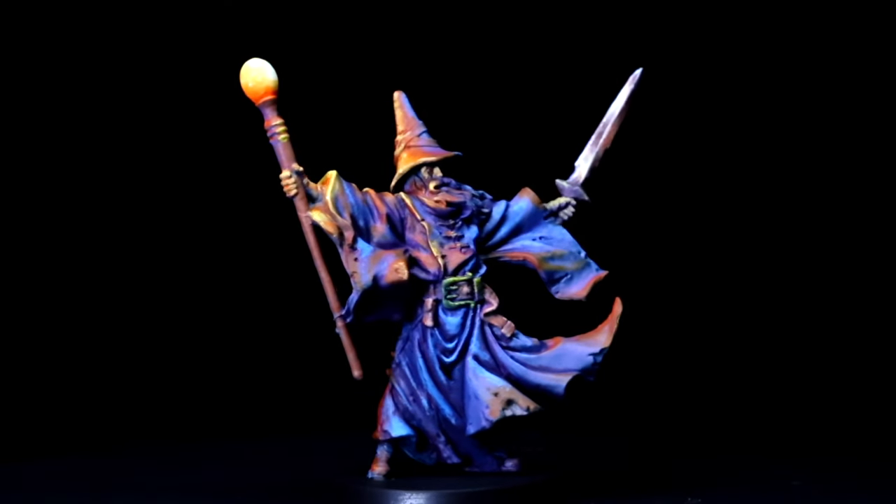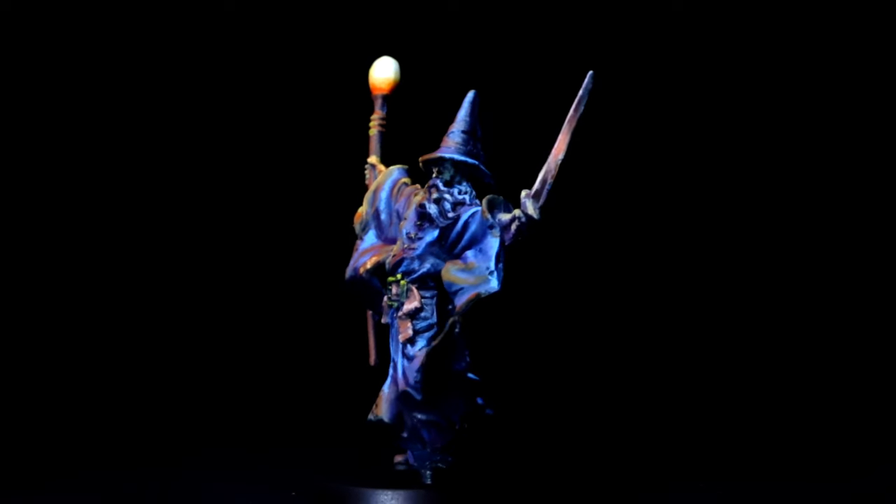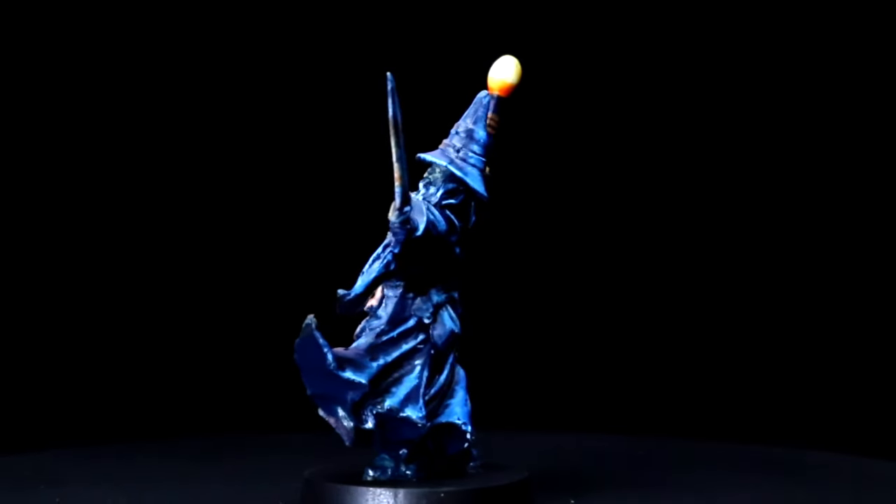Greetings fellow painters! Today we take a look at the revolutionary new painting method that is neither new nor revolutionary, but will get you to a dynamically painted miniature in half the time.